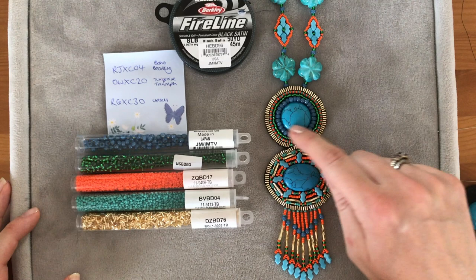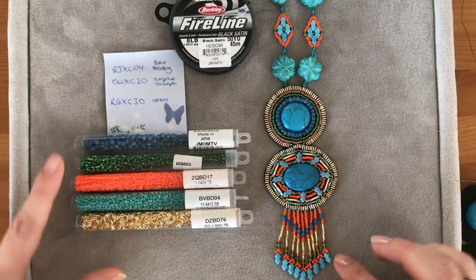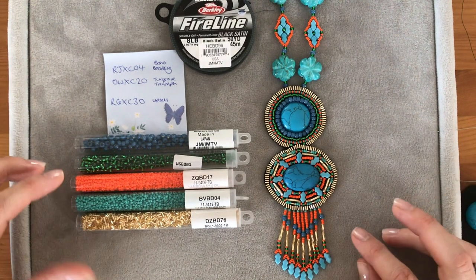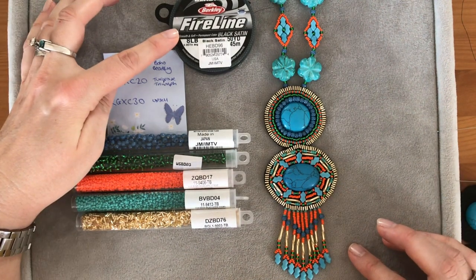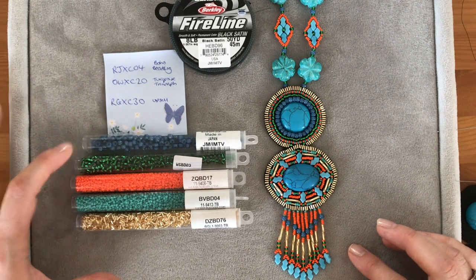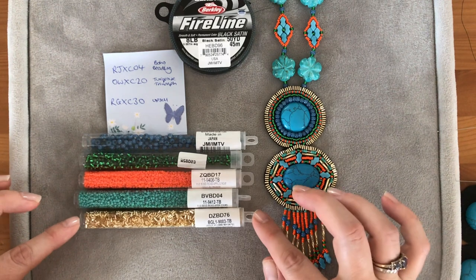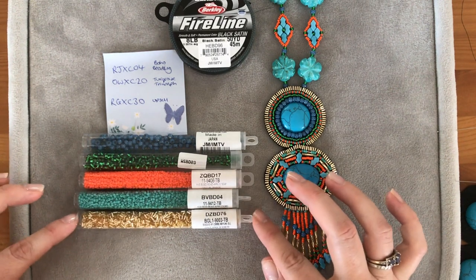I've got some reconstituted turquoise cabochons, a selection of seed beads, and all sorts of things. I'm using an eight pound Fireline, some 6/0 Miyuki seed beads, some 8/0 beads, a couple of colors of the 11/0s, and some lovely little delicas which I believe are three millimeters.